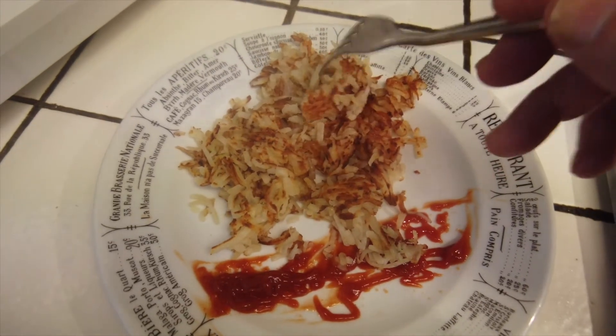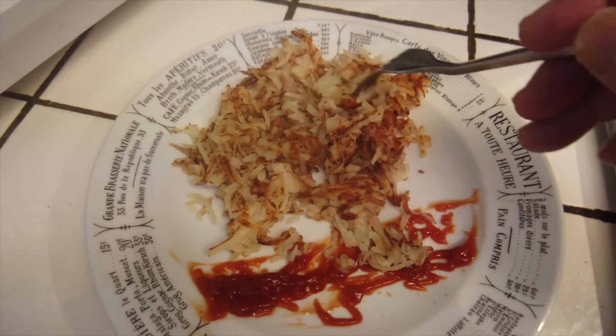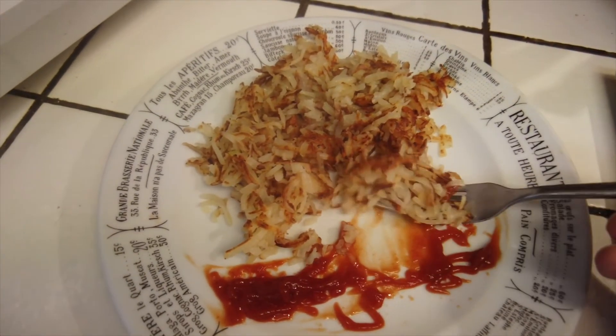And I could have made them even crispier if I cooked maybe half a carton at a time, but I just wanted to get it over with. But this is fine with me. Let's try it out.